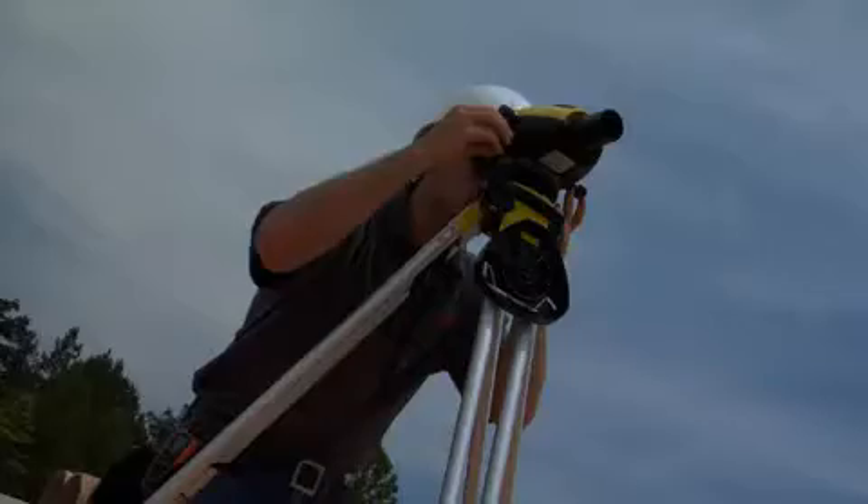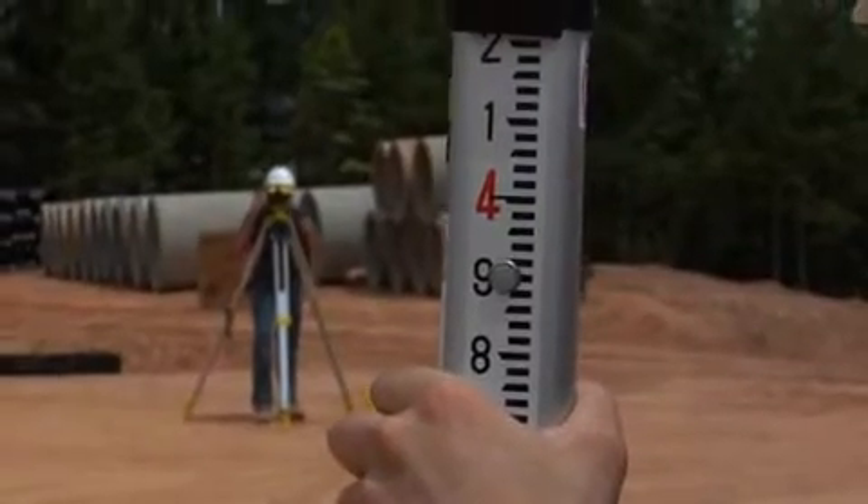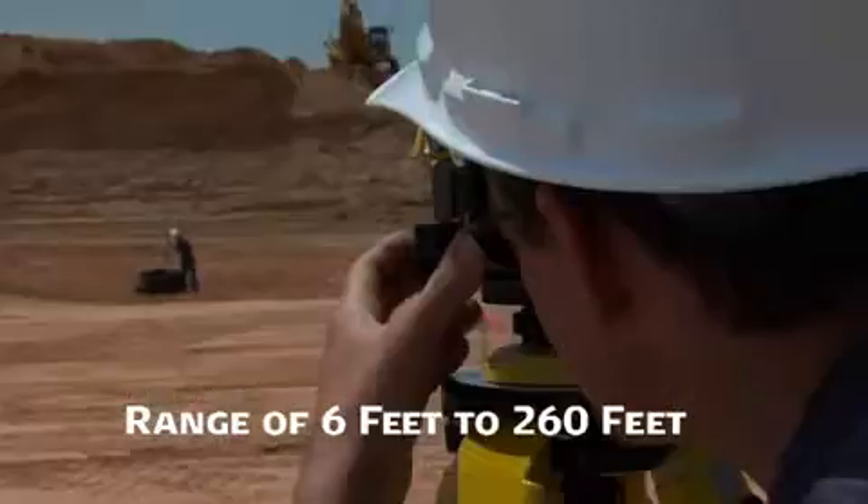It's easy. Once focused, Sprinter's electronic eye accurately measures staff barcode data in less than 3 seconds at ranges from 6 feet up to 260 feet.